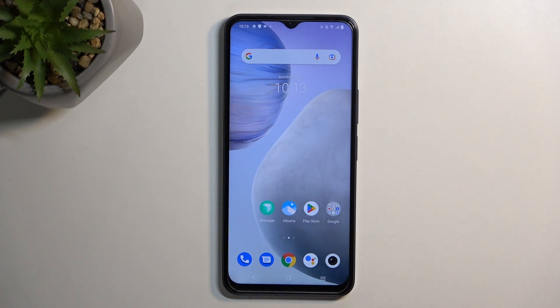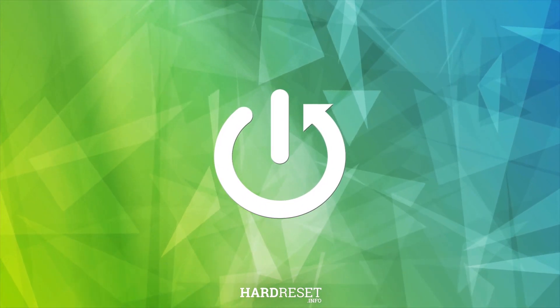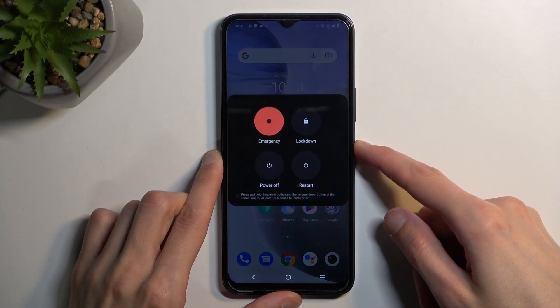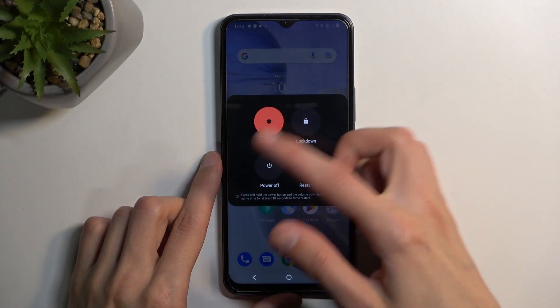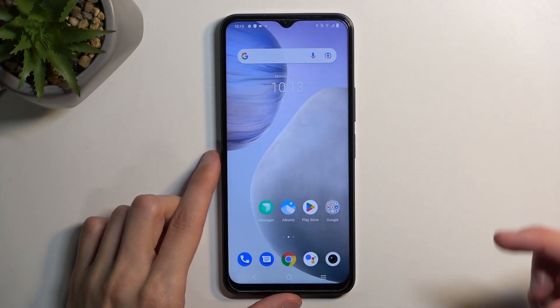Welcome! In front of me is a Vivo Y35 and today I'll show you how we can boot this phone into safe mode. To get started, let's hold the power key and then once you see your boot options, hold power off. Confirm it by tapping on OK.